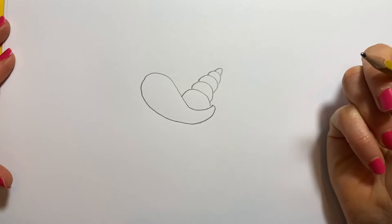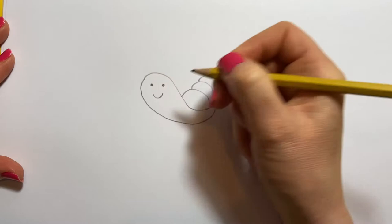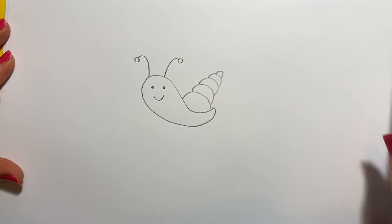He actually lives in his shell. So we're going to do a smiley face — two eyes, smiley face. And we'll put his little things on top of his head like that. And that is our very simple sea snail. Now what colour shall we colour him in?